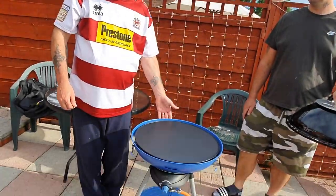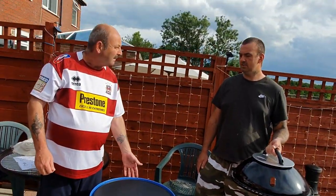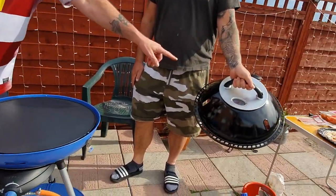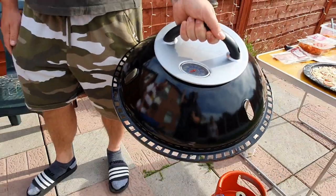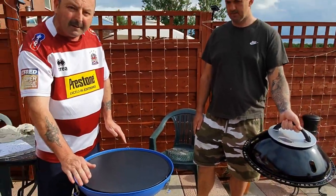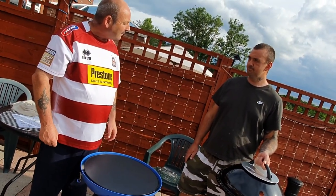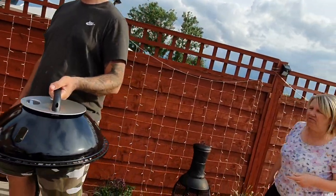There you go, all set up just like a Caddack. Where did you get this one, Chris? Leisure outlet. It's got the proper gauge on the top and everything. We'll give it a go — it's turned on and heated up a little bit. We're going to put the pizza on and my wife is going to make some pizzas. Right, put the lid off.